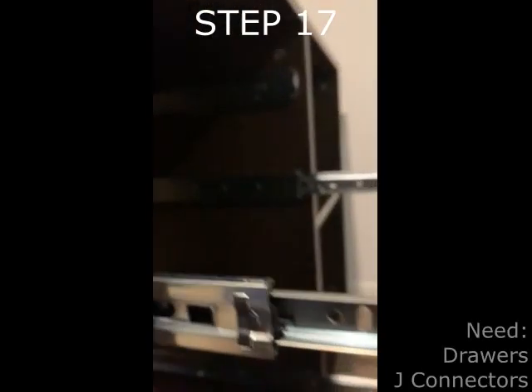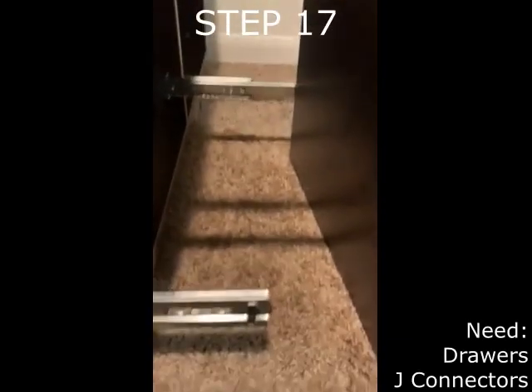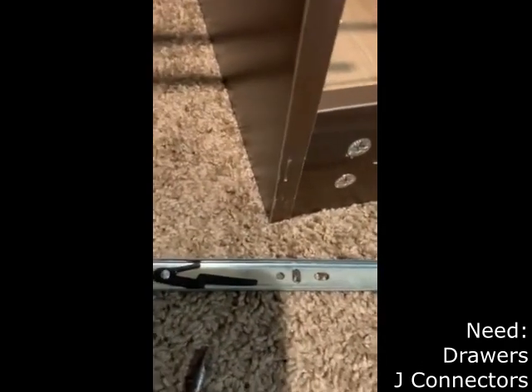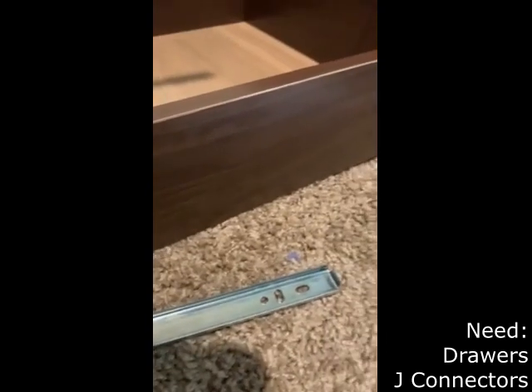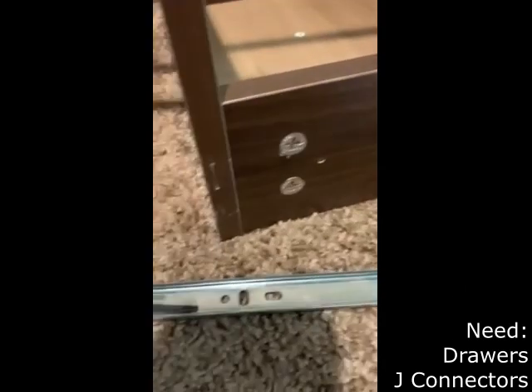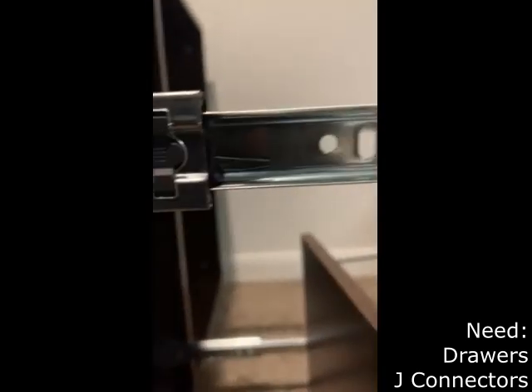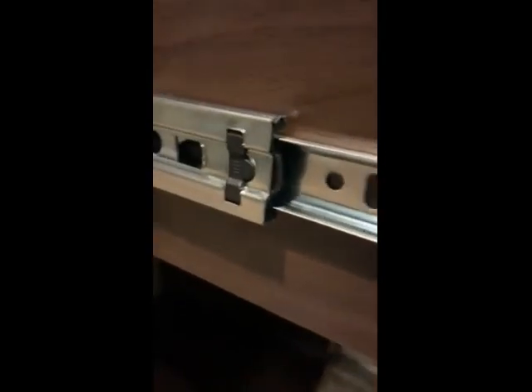Step 17 requires the drawers and the J connectors. The drawers must be attached to the J connectors in order to slide in and out of the printer stand. J1 connects to the side of the drawers while J2 remains attached to the inside of the printer stand. It's much easier to accomplish this part by detaching J1 from J2 by pulling the black lever. Once J1 is attached to the drawer, it is easy to reattach it to J2 just by sliding it into place.